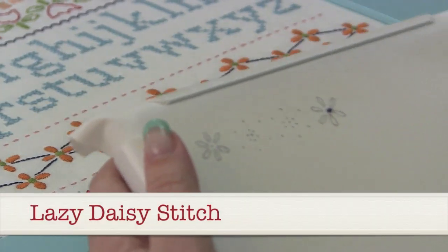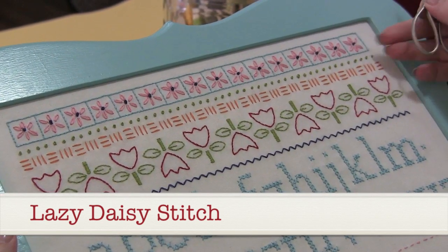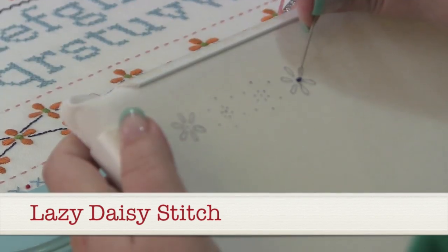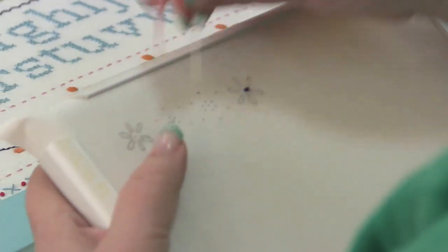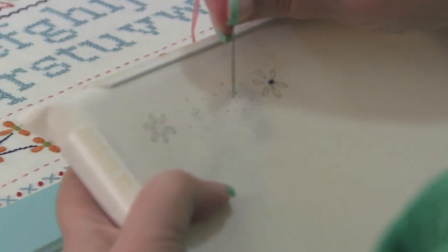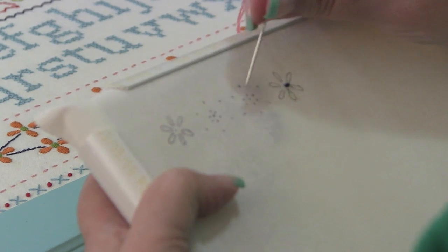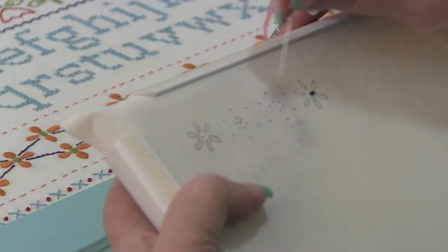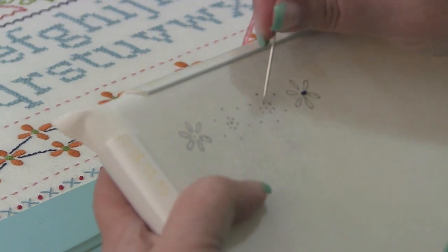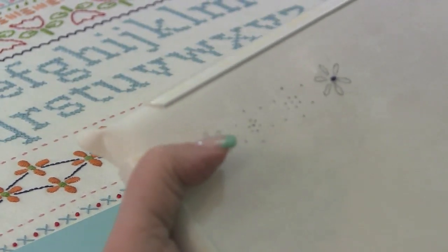Now we have the lazy daisy stitch and I want to show you two ways that I mark it. You can either trace the actual daisy, or — though this looks a little confusing — I trace the center on, but I just put a dot at the beginning of the stitch and the end of the lazy daisy stitch. That makes it easier to cover your stitch, and I think you'll see why when I show you how to make it.